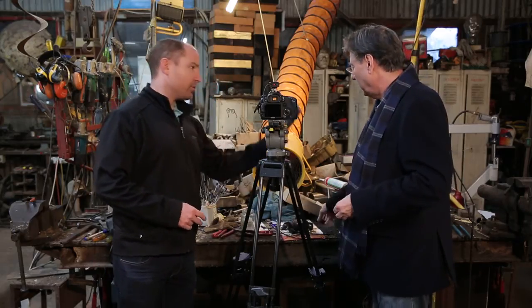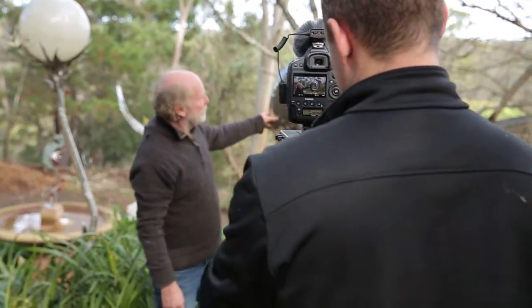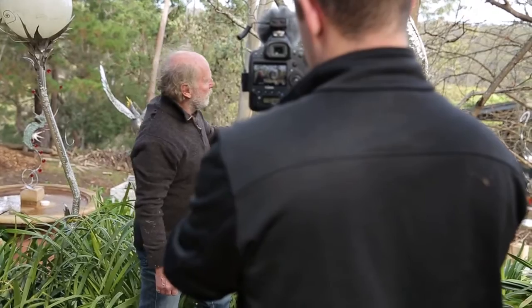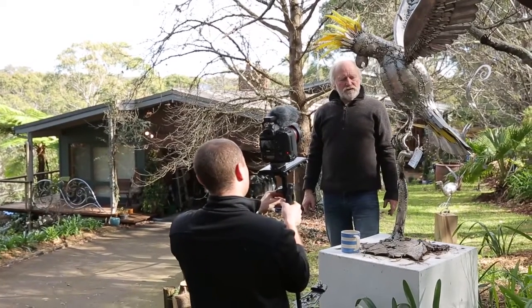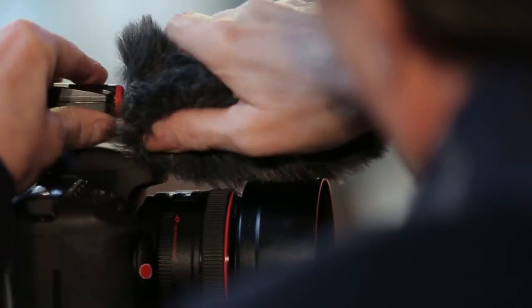You've got a windshield unit as well? We do have a windshield unit. These cameras and microphones, when they're used together like this, they're usually used outside, which means wind is an issue. So the windshield just slips over there and keeps the wind out.